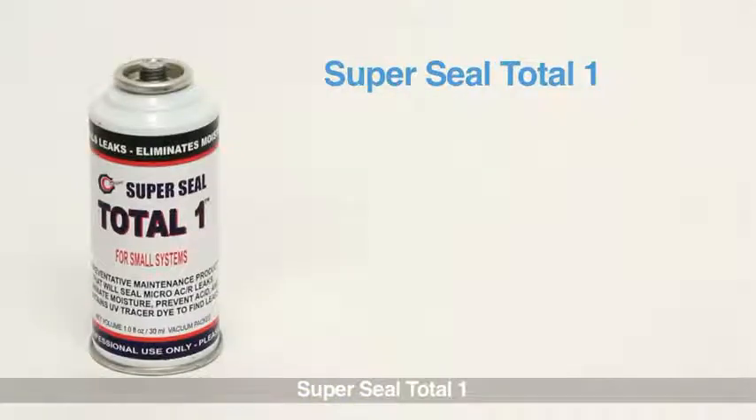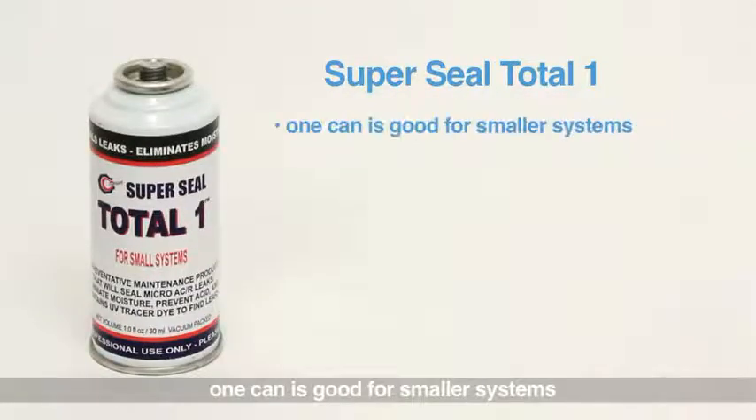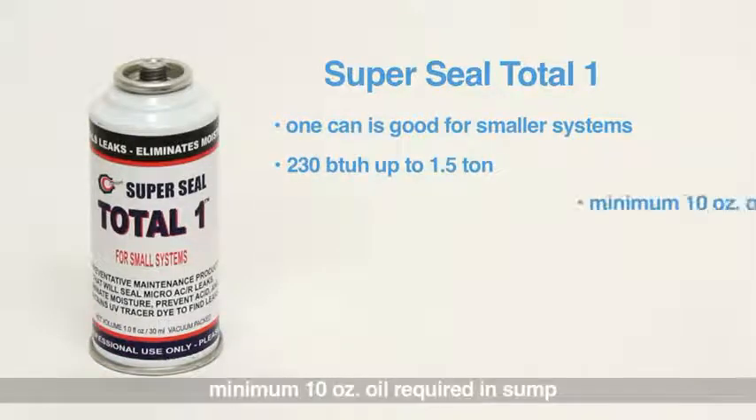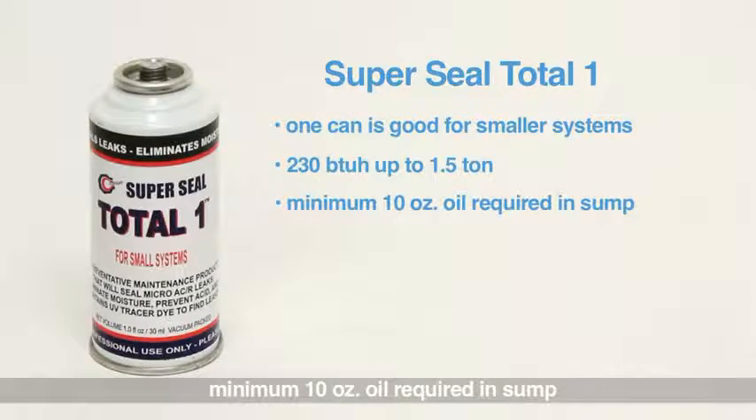SuperSeal Total 1: one can is good for smaller systems, 230 BTU up to 1.5 ton. Minimum 10 ounce oil required in sump.